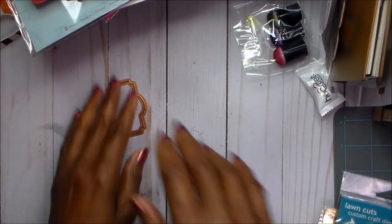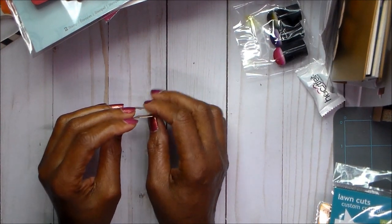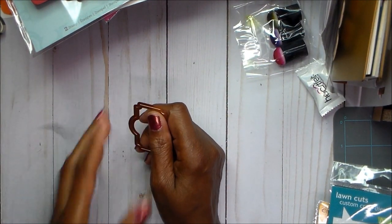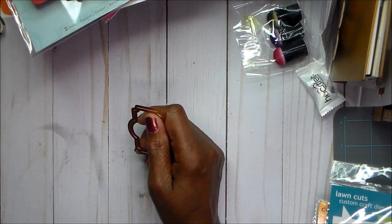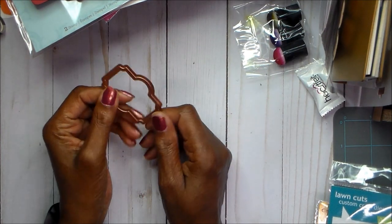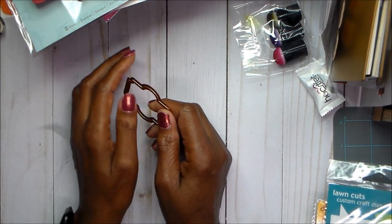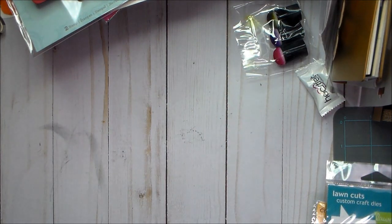Hello guys, this is Joyce and I am here with Project Share. I am working to get cards finished and completed so that I can send off a box to scrapbook.com. I'm sad because my week is almost over — it'll be time to go back to work soon, and I did get a lot done.